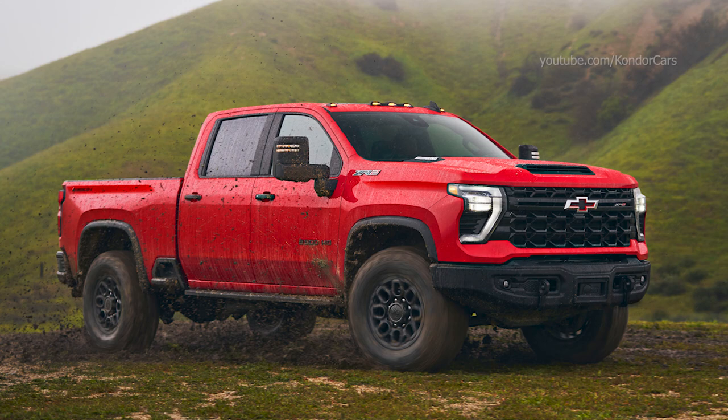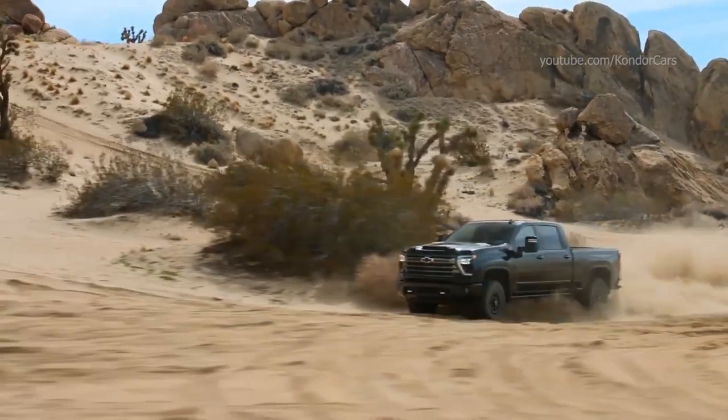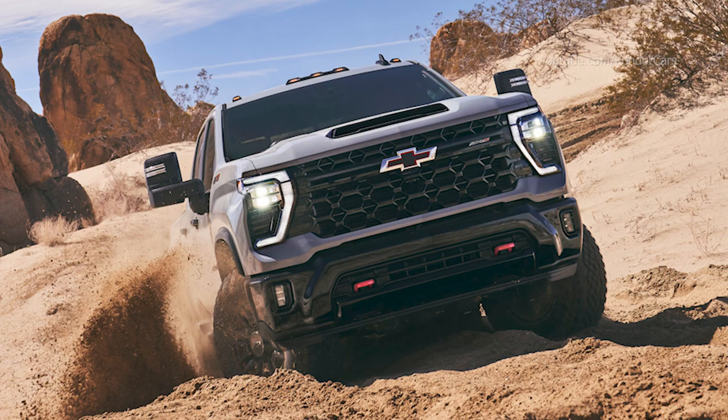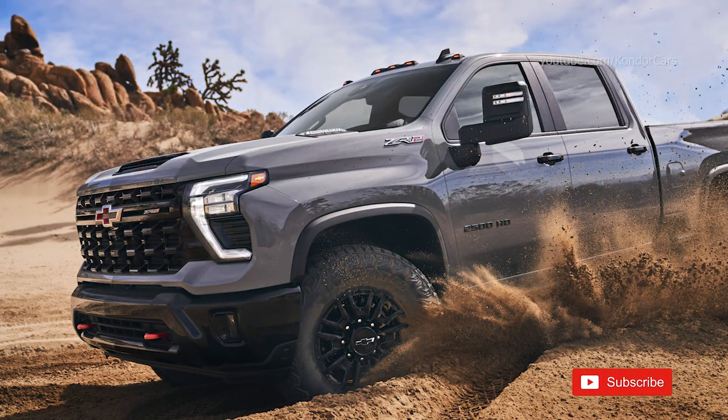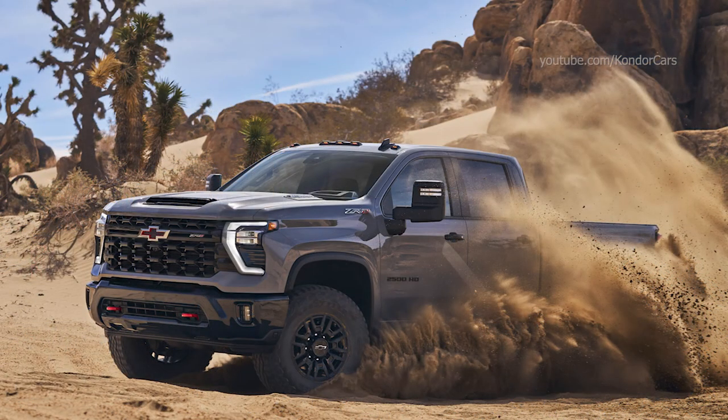Additionally, both the HDZR2 and HDZR2 Bison benefit from the functional features shared across the Silverado HD range, including the Durabed cargo box that optimizes every square inch for maximum cargo capability, the corner step rear bumper, bed steps, power tailgate, a 120-volt power outlet, available six-position multiflex tailgate and more.